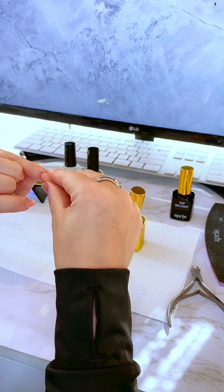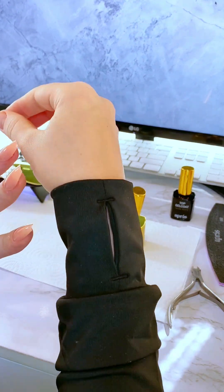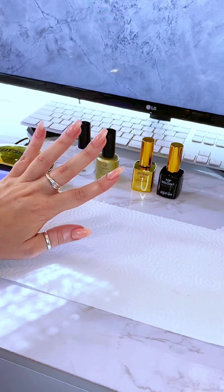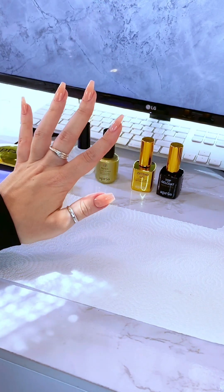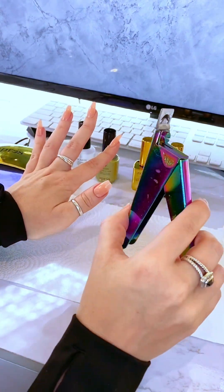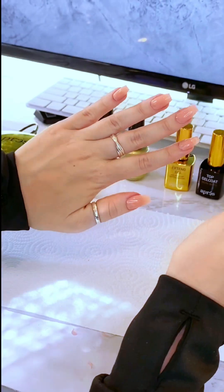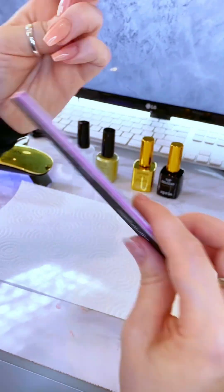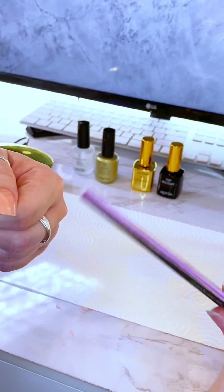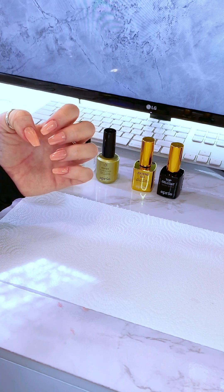The goal is to wipe off any overflow before you cure it, but if you notice it after curing, you can use the scissors to try to get it off. This was their medium length, and I was assessing whether it was a good length or if I wanted it shorter. I decided it would be pretty hard to type with, so I cut it using these clippers — I'll link them in the description. Then I file it to make sure it's smooth, since after clipping you'll have sharp edges. You want to smooth it down without ruining that coffin shape.